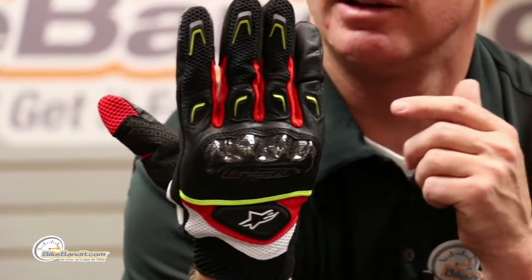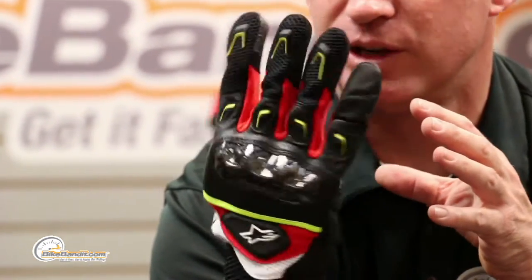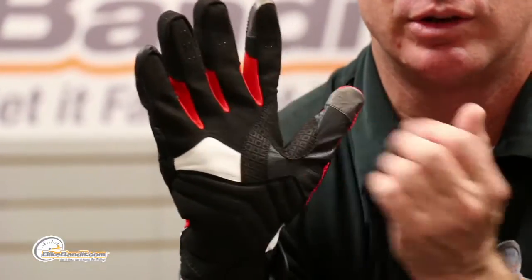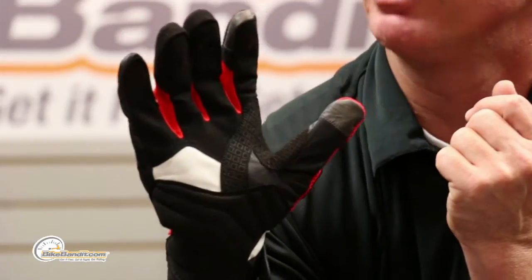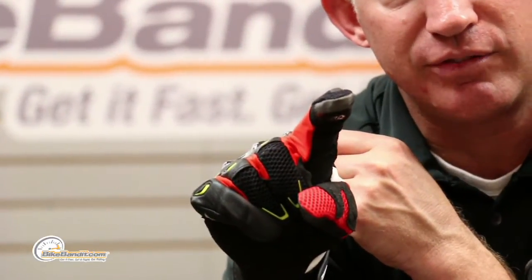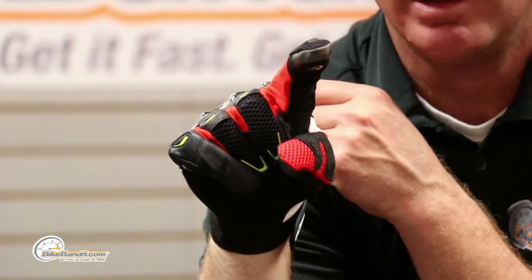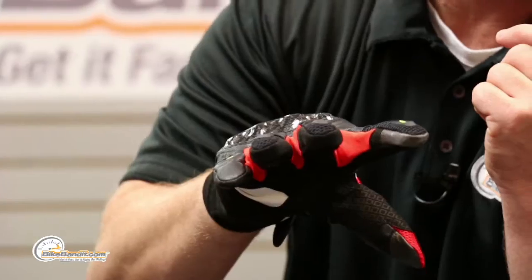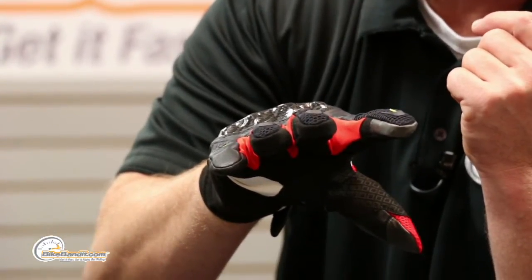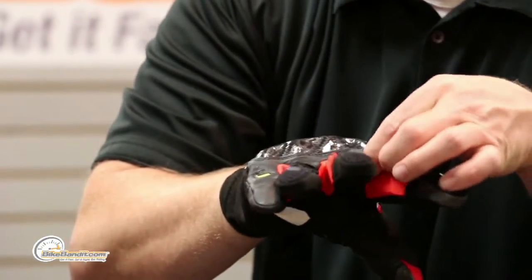The other fingers are mesh — hence the AC designation — which flows a ton of air, super comfy, very light. On the fingertips they have silicone logos that enhance grip on levers, and the index finger is touchscreen compatible so you can answer your phone without taking your gloves off. In between the fingers it's all lycra — there's no pavement contact there — so it flows like a champ, super soft and thin, great feel and dexterity.